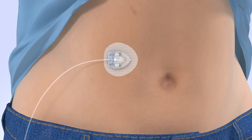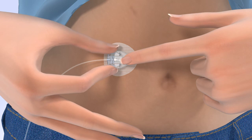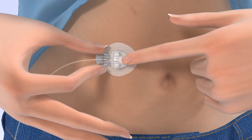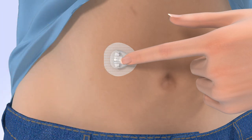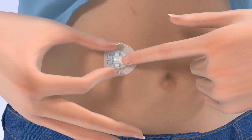Congratulations! You have successfully filled your reservoir and changed your site. From time to time, you will need to temporarily disconnect from your infusion site. Make sure you suspend your pump prior to disconnecting. To disconnect, gently hold the cannula housing steady with your finger, then squeeze the sides of the site connector and pull it away from the cannula housing. To protect both the site connector and cannula housing when disconnected, place the white cap on the site connector and the disconnect cover over the cannula housing. Both will click when connected.